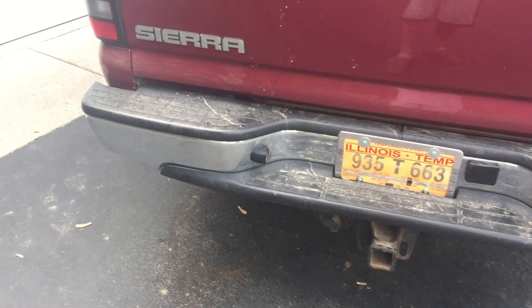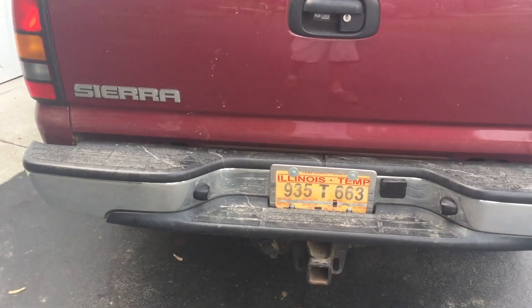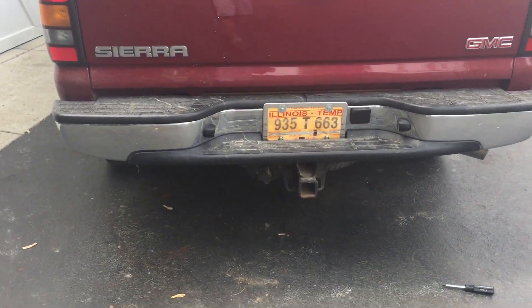In this video I'm going to show you guys how to paint the back bumper of a 99-06 Sierra or Silverado.